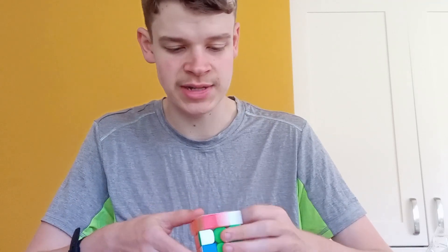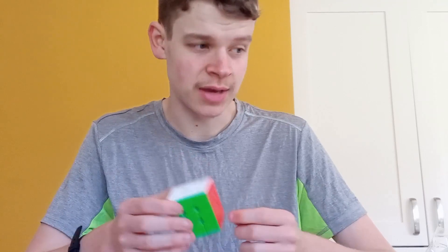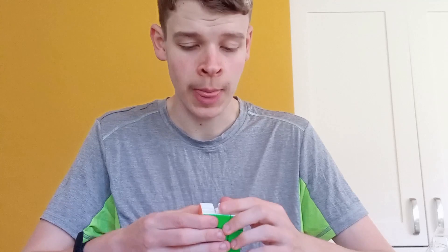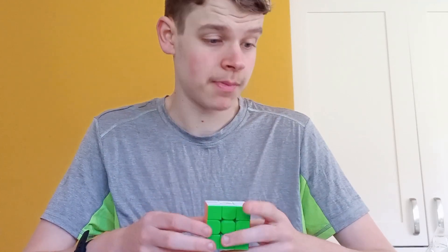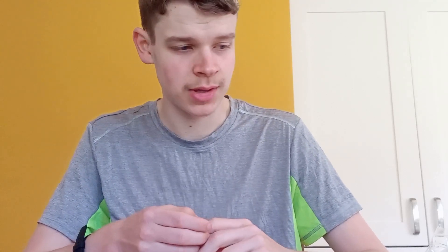It obviously feels quite different to the MGC EVO V1 — not the actual MGC V1, of course, that's ages ago. But yeah, that's my view for now. I don't know what else I can say really, other than we'll see what it's like with setup, but for now I can't recommend it. Thanks for watching.